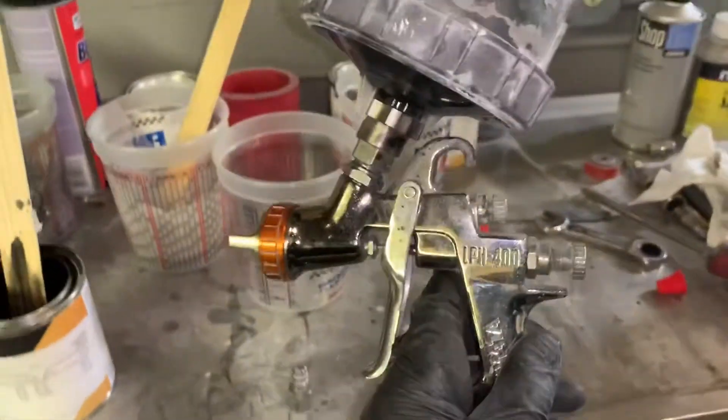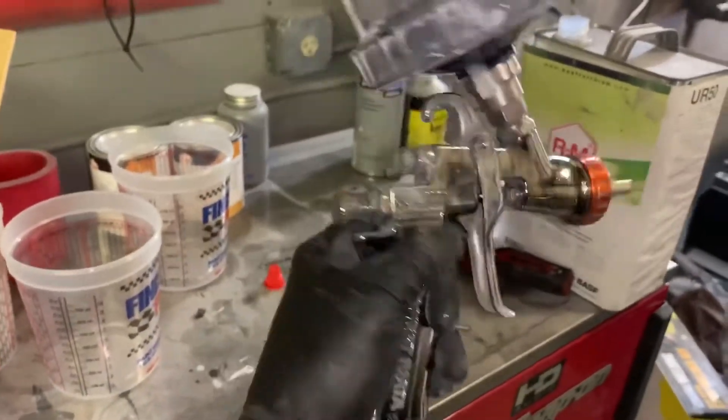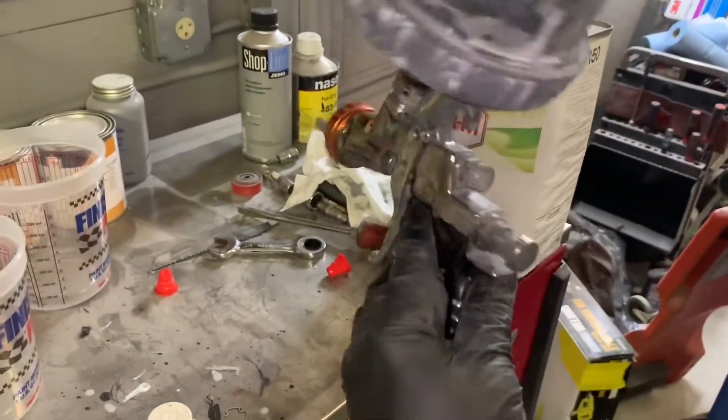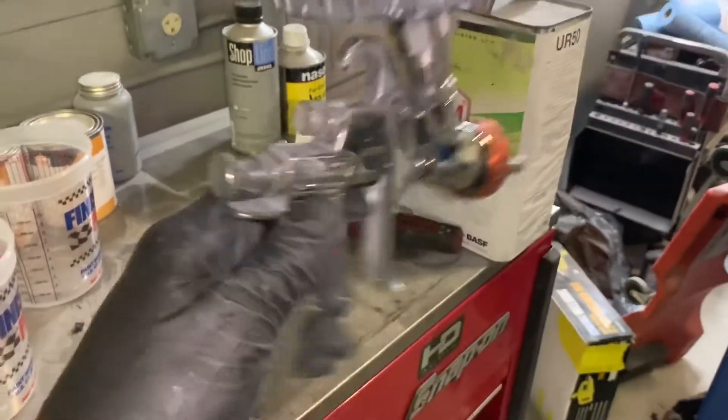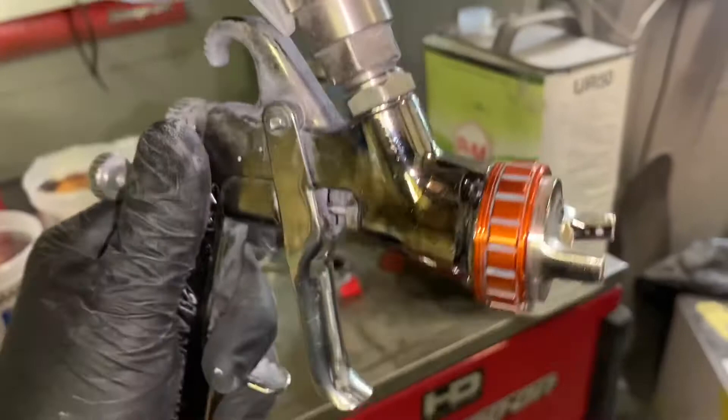This is my gun setup. I'm gonna be using this for base and clear — not ideal but it's one of my favorite guns. It's the Iwata LPH 400. I believe it's a 1.4. I got the metallic cap on it — it lays down awesome with clear and metallics. Just your typical PPS cups. I'm gonna go ahead and set you guys up and watch me spray.